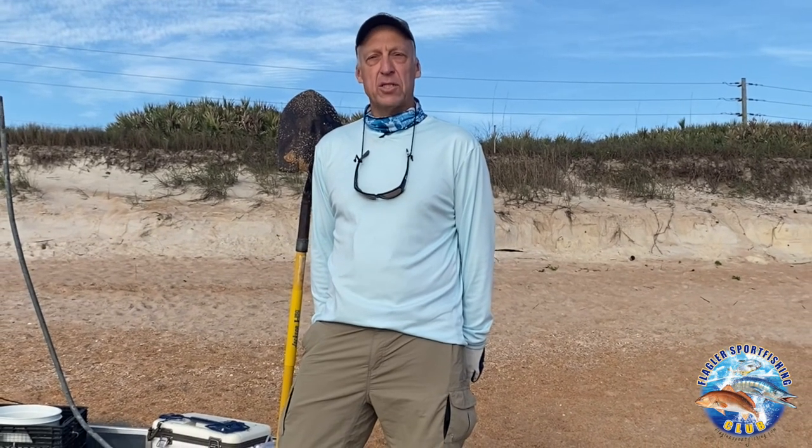This is Mark Heffley and this is Quick Tips for Sheepshead Fishing. The first thing I start with is to gather bait. There aren't too many artificial baits that sheepshead will take, so you need live bait — sand fleas and fiddler crabs are two of the best.